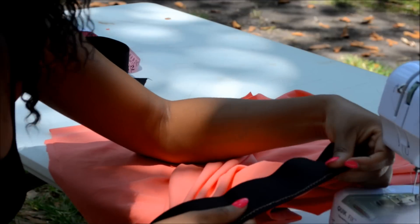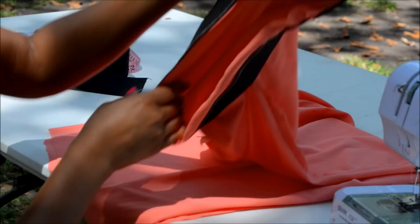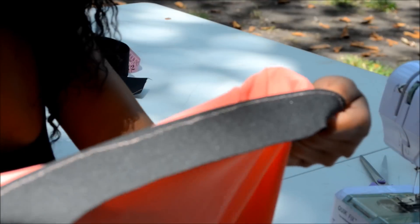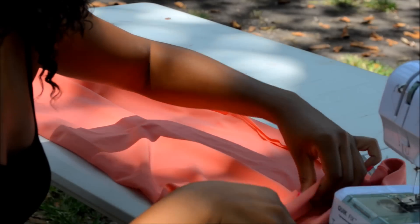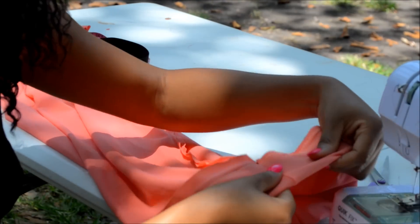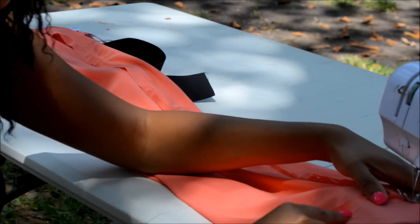You have sewn the elastic to the fabric. Take the dress and elastic — this is how it looks inside out. Now fold it so the elastic is tucked up under the fabric while everything is still inside out. Then take it to your sewing machine and do a zig-zag stitch all the way around to secure the elastic inside.